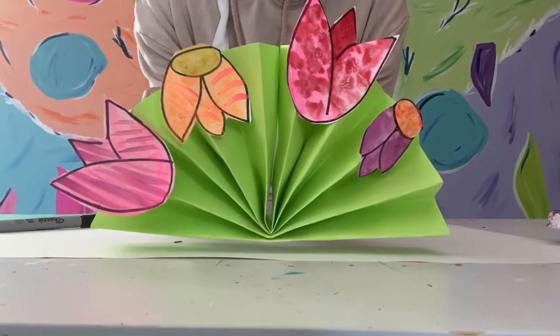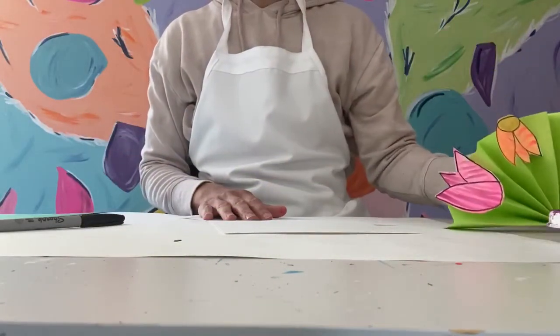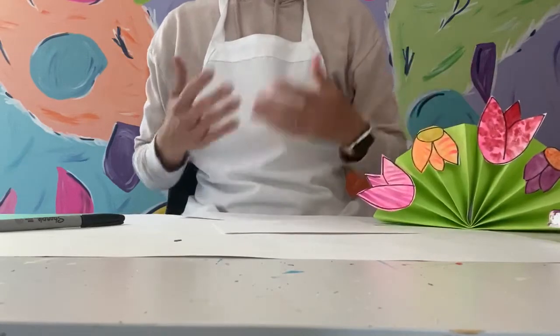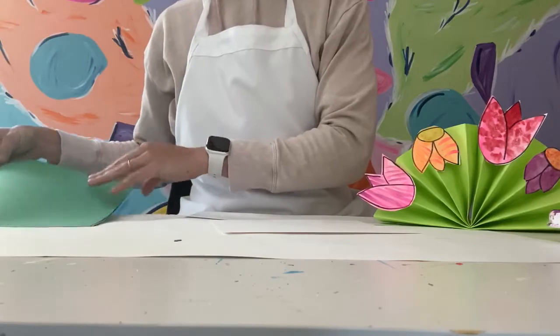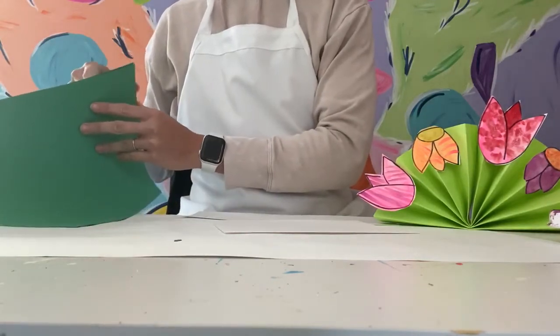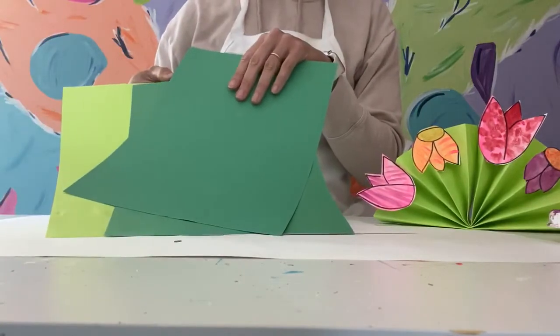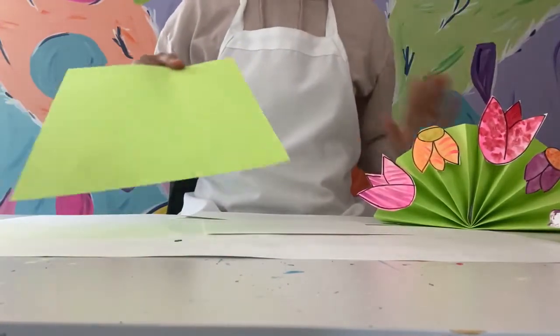If you have a piece of green paper it will be super easy to get started. If you don't have green paper, you can either paint a paper ahead of time and let it dry, or find something with some green tones in the background, because that's going to be like the stem of our flower. I have dark and light options here, but I think I'm gonna go with the light.